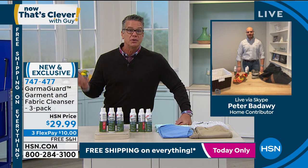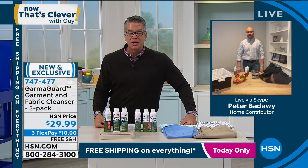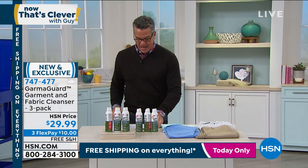You don't always have to throw it in the wash and flush money down the drain — you can utilize the GarmaGuard. Peter, great job — I love this product. Thanks for coming in. Thank you guys, great to be here, a lot of fun. 747-477 is the item number if you want to pick that up.